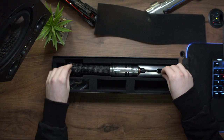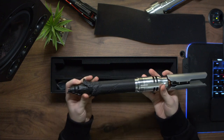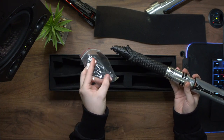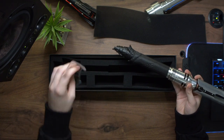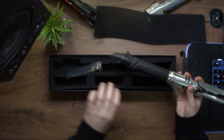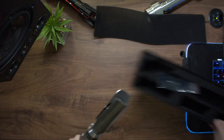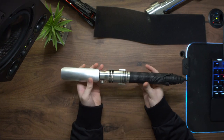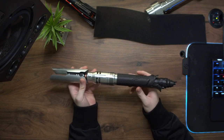So Cameron, when you receive your hilt you'll get it in the obvious box that it came with. I've left the speaker foam mesh stuff in there because I haven't used it, because otherwise you can't see the crystal chamber in there. So here's the hilt in all of its unweathered glory.